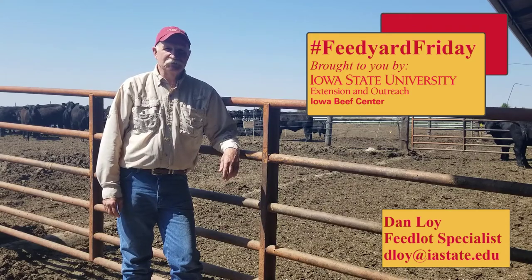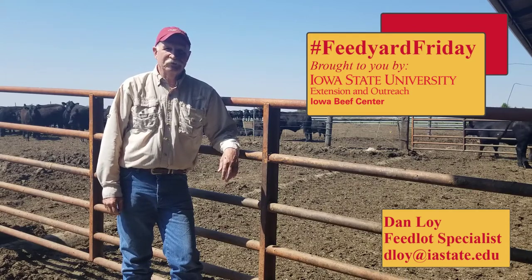Hello, I'm Dan Loy, Extension Beef Specialist and Director of the Iowa Beef Center, and this is Feed Yard Friday.